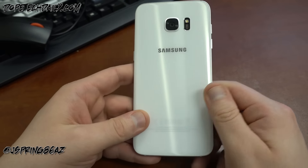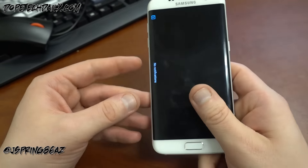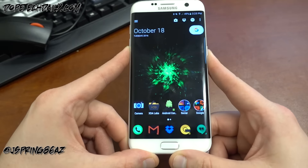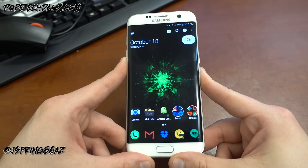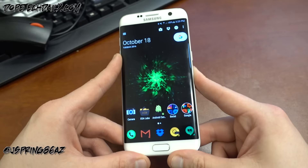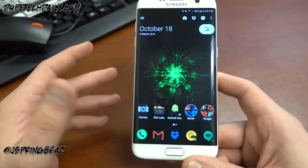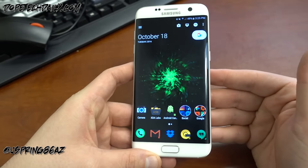If you like Samsung and want the same great camera, waterproofing, dust resistance, AMOLED screen, and software experience, the S7 Edge really is the best replacement for the Note 7. If you have to have the S Pen, the Note 5 is your only real option, but you won't get the Snapdragon 820 or latest Exynos processor, the iris scanner, or the best camera. Overall, I think the S7 Edge is my phone of the year so far.